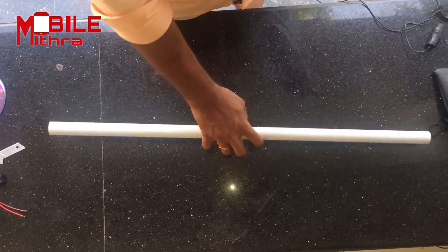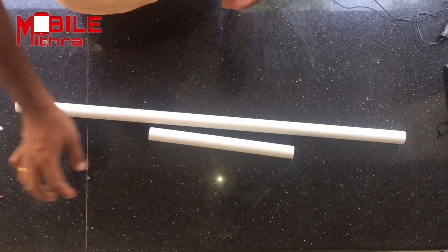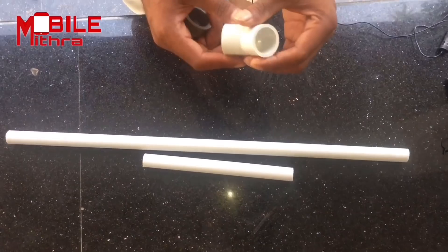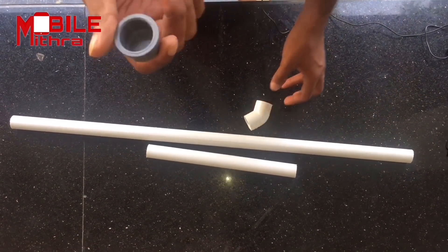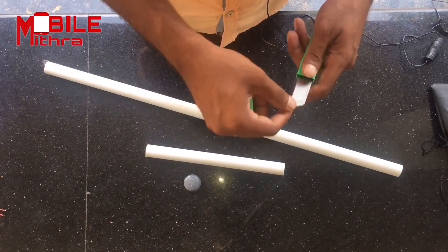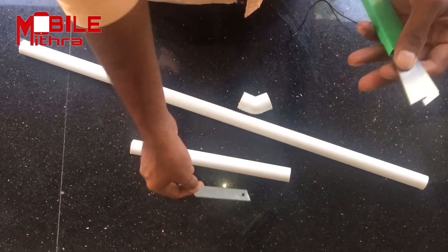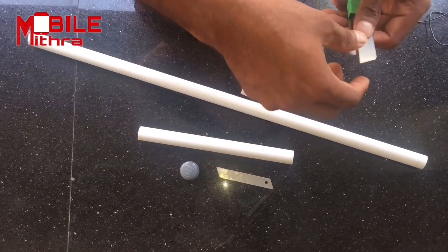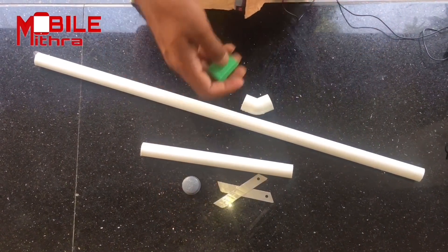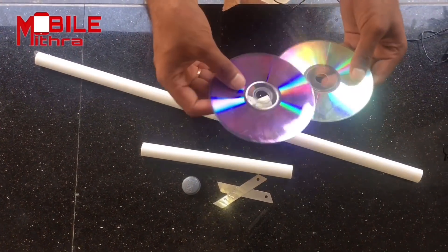Here is a small pipe. Here is a 45-degree elbow. Here is an endcap. Here is a blade, and a paper blade. Here is 2 blades. Here is a small blade. Here is a CD.